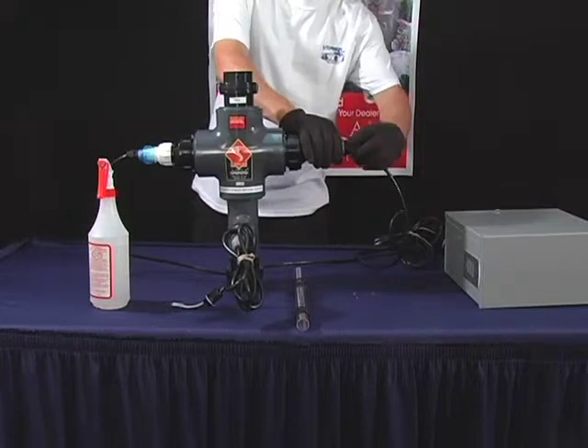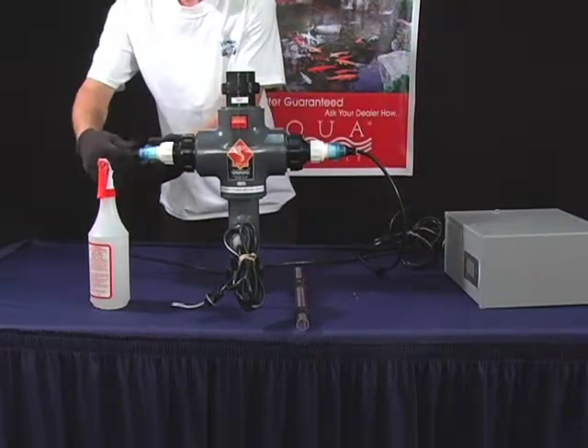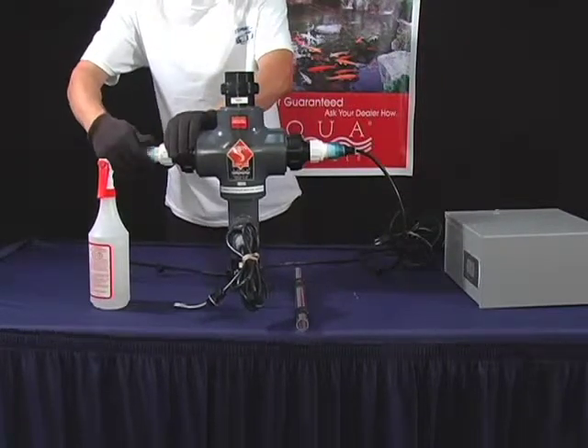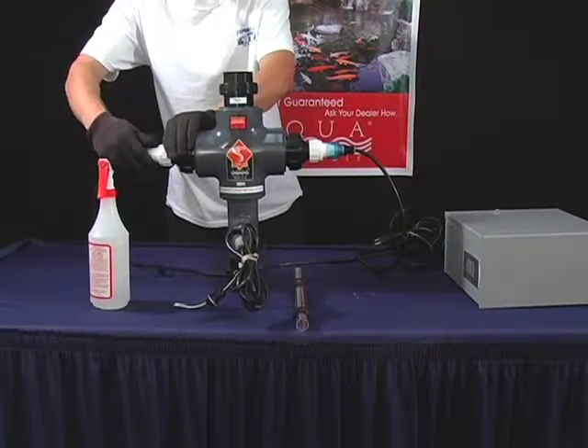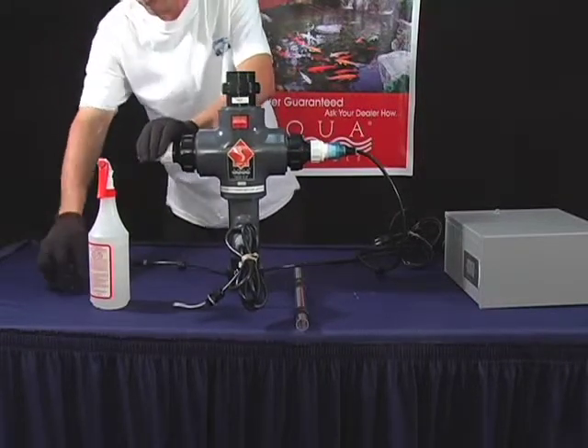To change the cord sleeve on a plastic Viper, first untighten the Davis connectors. Then untighten the transformer caps. Detach the lamp from the lamp end connectors of the transformer.